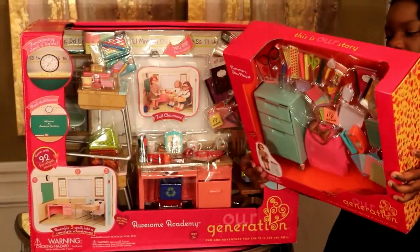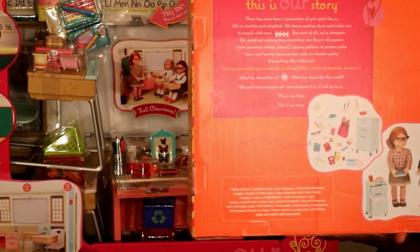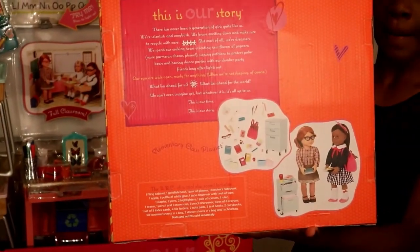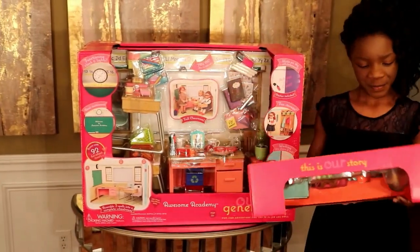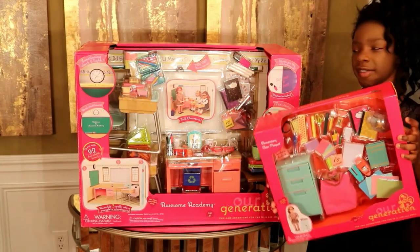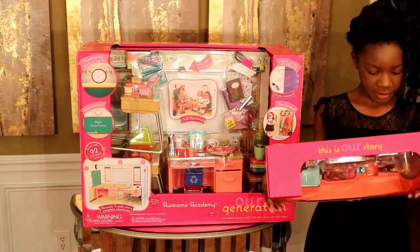And now you guys, I want to show you a picture and begin to read what comes inside. Some of these things might already be in the classroom, but it's good to have more. And I will not be opening this, or this, because you need storage containers. So what comes inside of this: